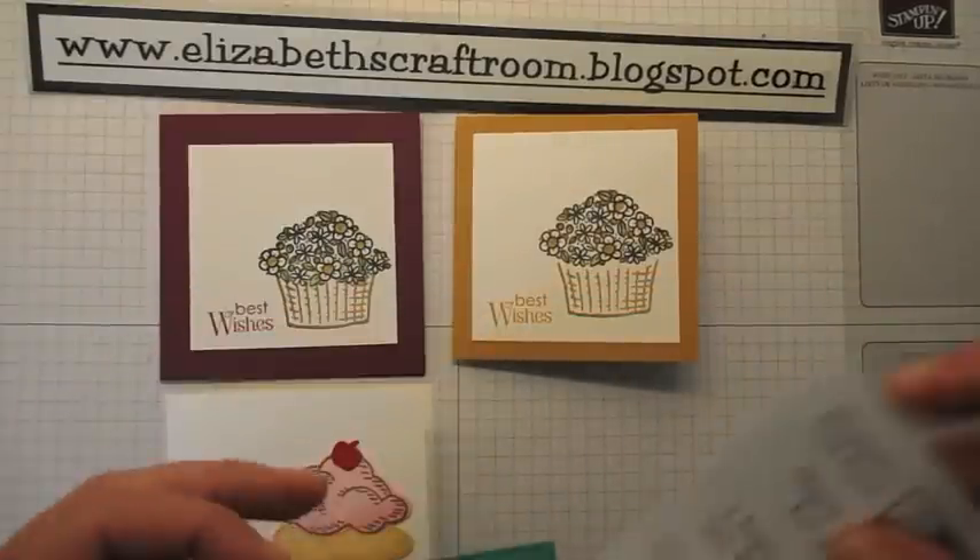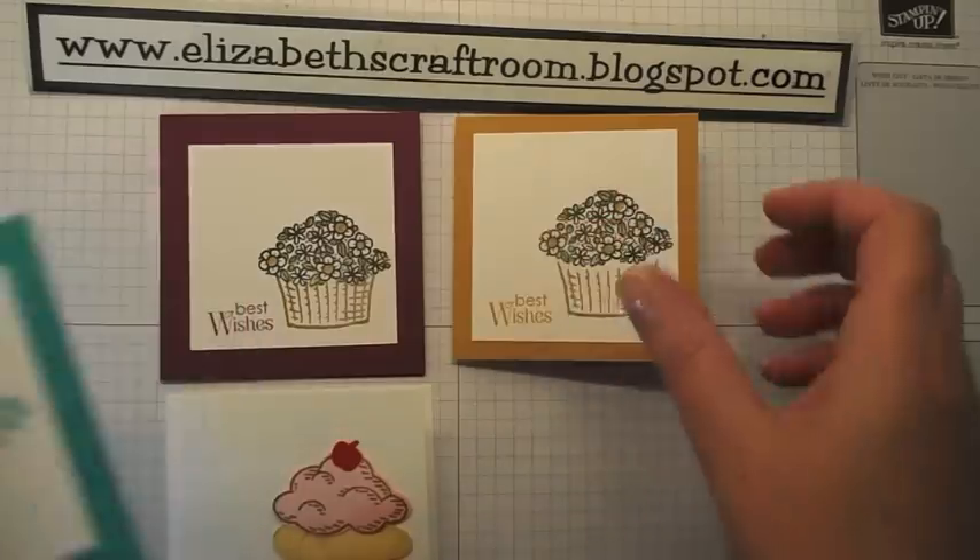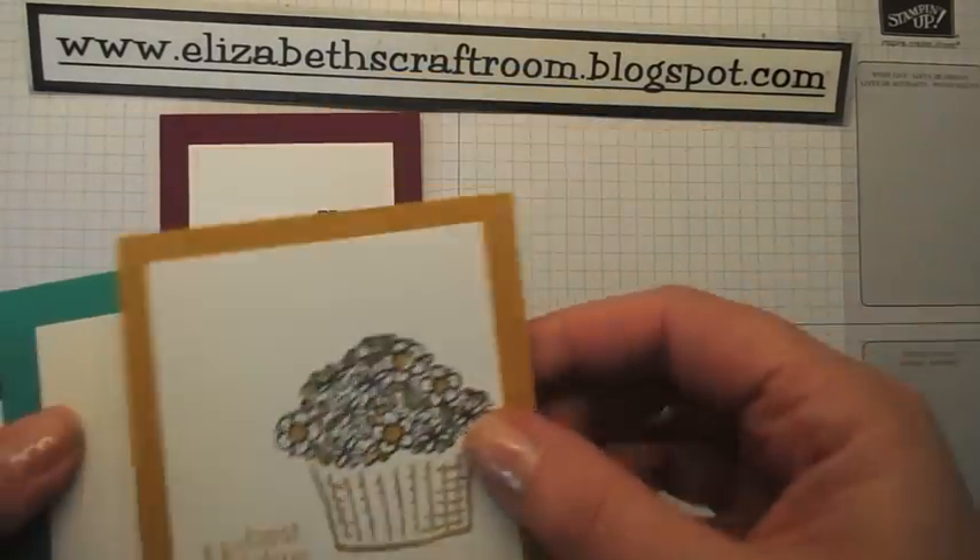You can get trees, you can get little baskets of flowers, you can get cupcakes — all sorts.